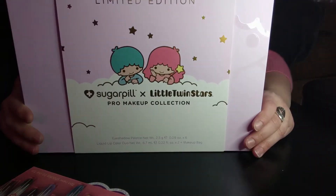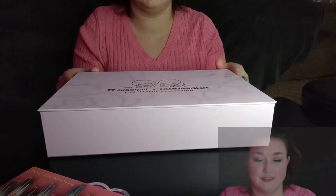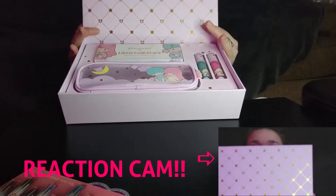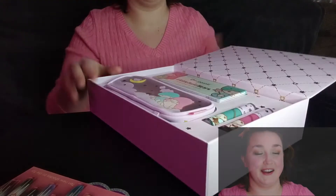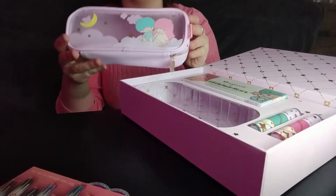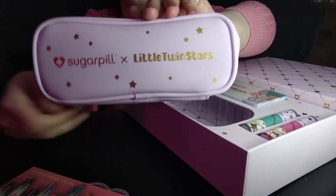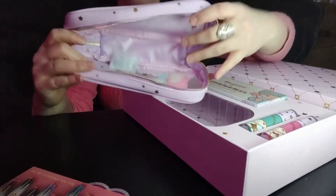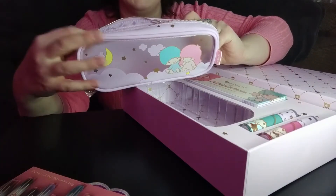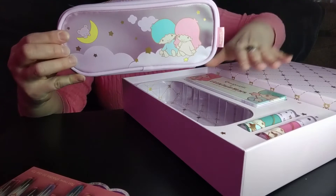We have this really sweet Little Twin Stars with Kiki and Lala on the front, and the slate. Oh, this is so cute! With this collection, there is a little zip bag with Kiki and Lala on it. It's a little transparent, with the little Sugarpill Little Twin Stars logo on the back and on the little zipper pull. It looks like plenty of space inside for the palette. Don't eat these, kids — not good snacks. It's translucent, and it looks like there's enough space in here for everything that comes in the box for the Little Twin Stars collection.